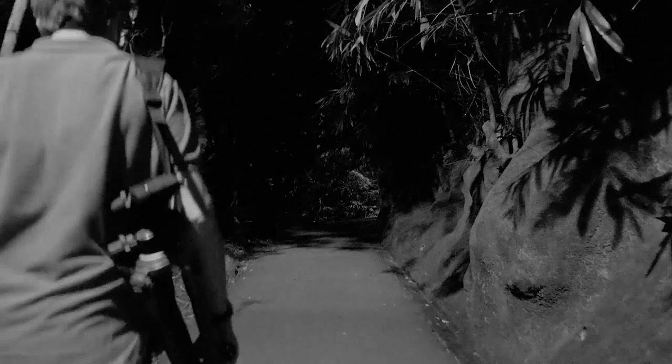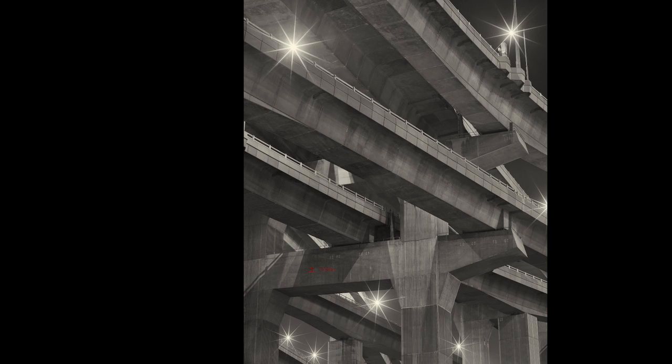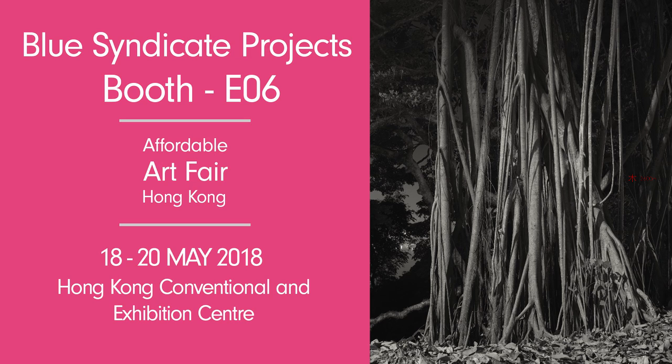Ansel Adams used to be asked by his friends when they're out photographing, what the hell are you taking pictures of? And he'd be obsessing over some leaf or some rock or whatever, and they really couldn't understand it or see why it was in any way interesting. I guess most of the time they were right — it wasn't interesting. But sometimes you really hit something good.